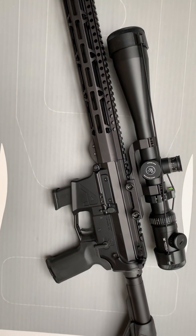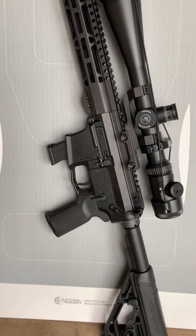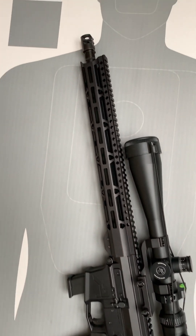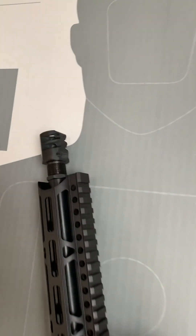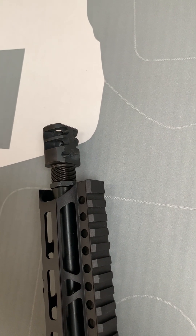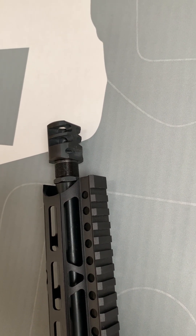Everything has worked perfectly — fed four different types of ammunition, four different types of bullets perfectly, no issues. Some are more accurate than others, and you'll see that. One thing I did have was this muzzle brake keeps turning loose, and I noticed that after the range video. So we'll fix that and repeat. I'll see you next week.